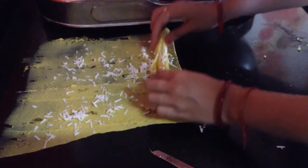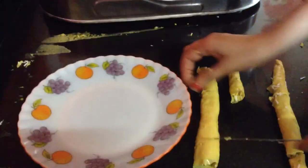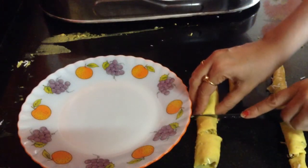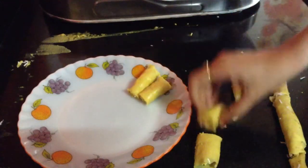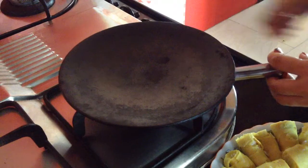Remove one part, then again start rolling the Khanvi into around two-inch pieces and keep them in the plate. Now I'll start preparing the tadka. Heat up a small pan.